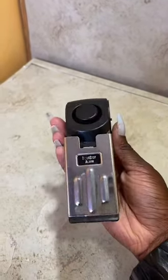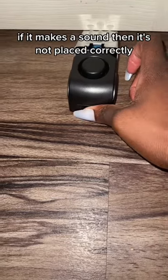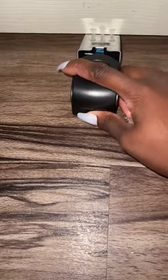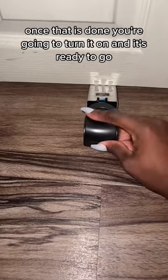I'm going to be showing you guys how to use our doorstop alarm. First things first, you're going to put it underneath your door and turn it on. If it makes a sound, it's not placed correctly — all you have to do is readjust it and make sure it's pushed all the way down. Once that is done, you turn it on and it's ready to go.